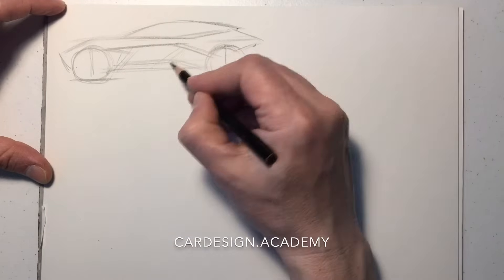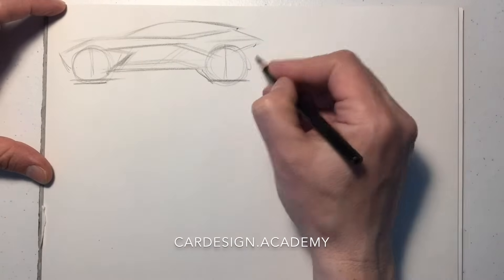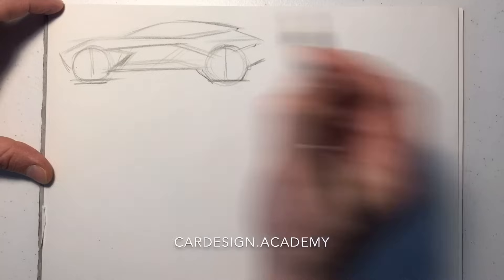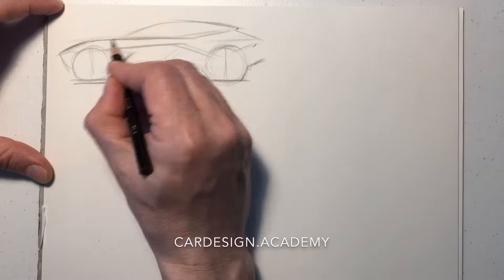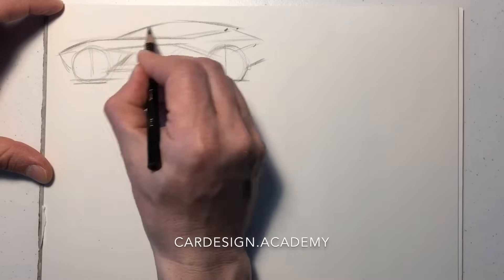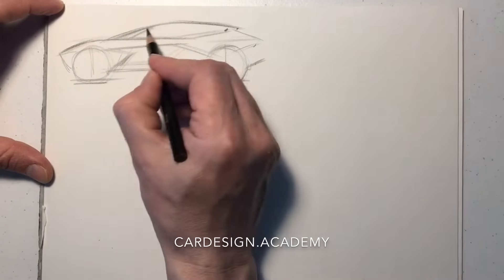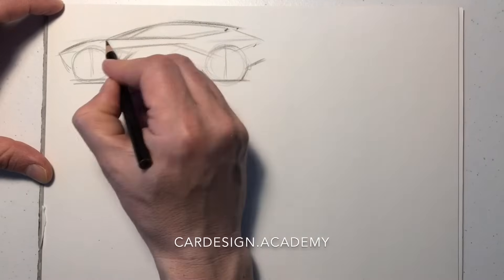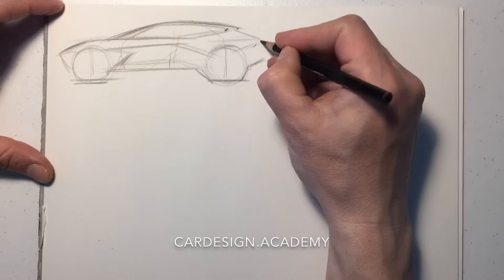I'm trying to capture that gesture that I really liked in that initial soldier sketch. What we're going to do now is what I call a walk-around — a series of sketches on one page in which we try to draw the same vehicle in multiple perspectives, as if we were walking around the vehicle.